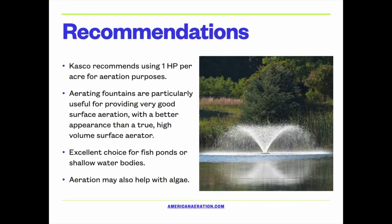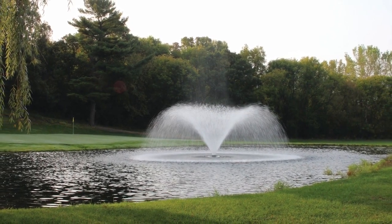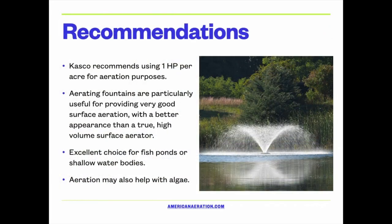In terms of sizing and fitting these fountains to a particular pond, Casco recommends using one horsepower per acre for aeration purposes. You may also want to take into account the display size and dimensions, but for aeration purposes, you want to consider one horsepower per acre. These fountains are particularly useful for providing very good, robust surface aeration.